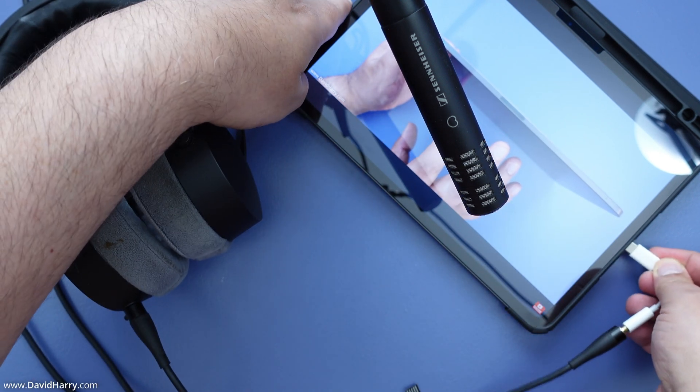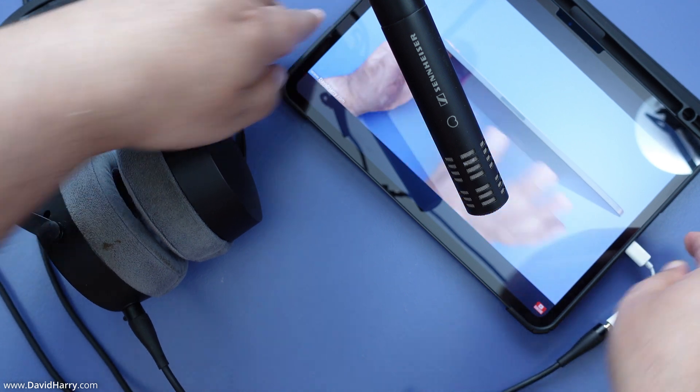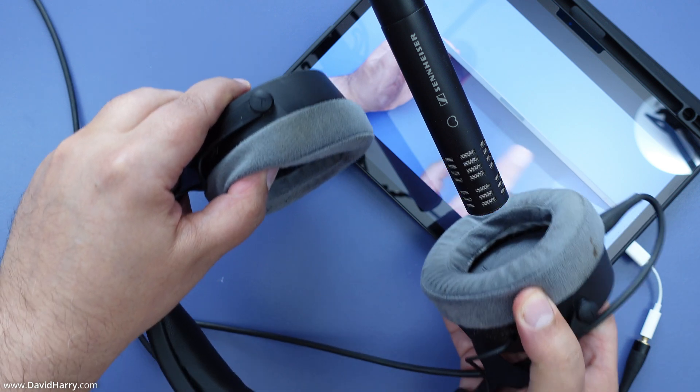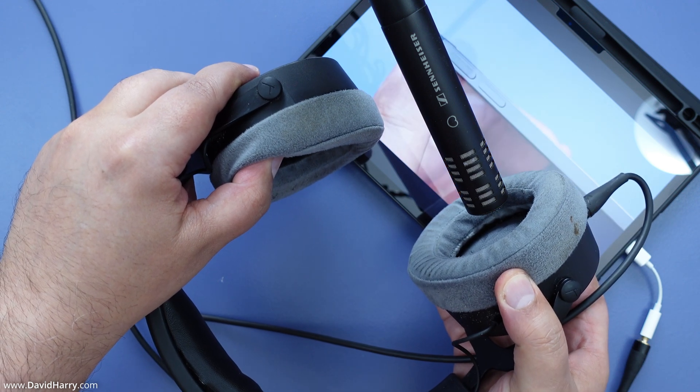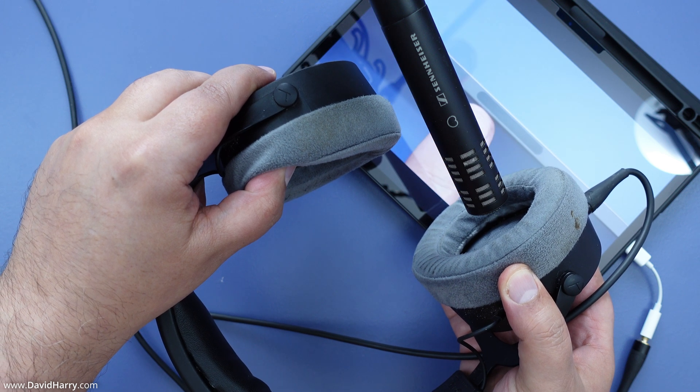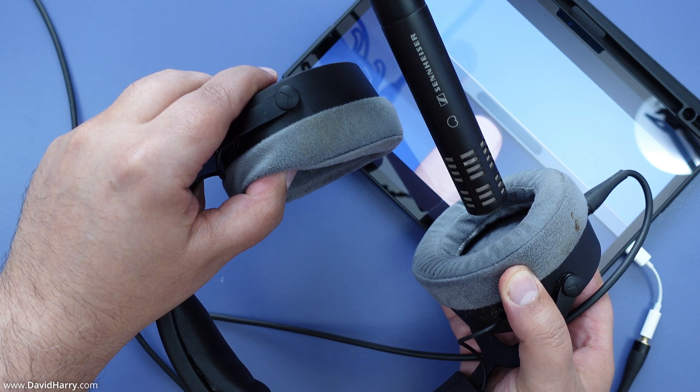For my particular use of iPads, I use them in landscape orientation, so for me personally this would be the top edge. In that orientation, you have the up and down volume buttons, and there's also the charging strip — the wireless charging strip.